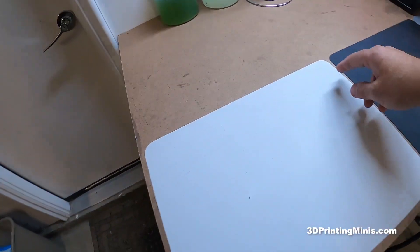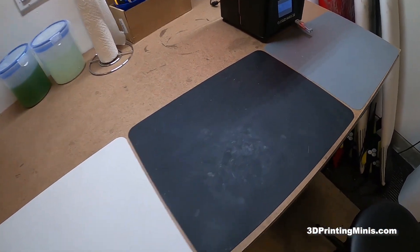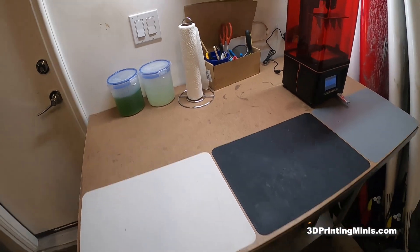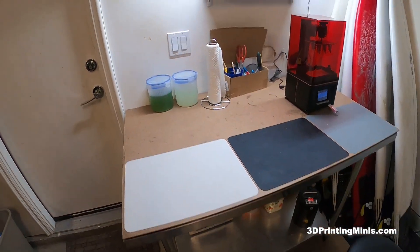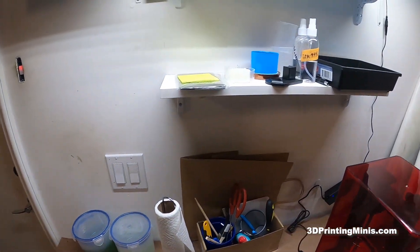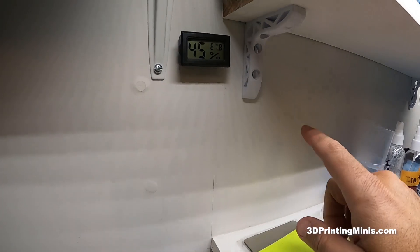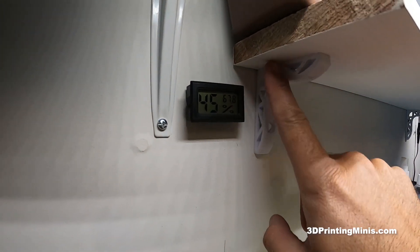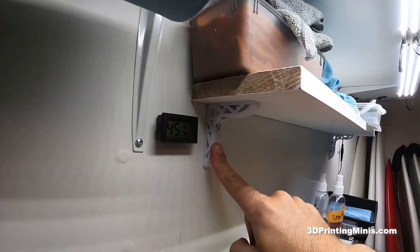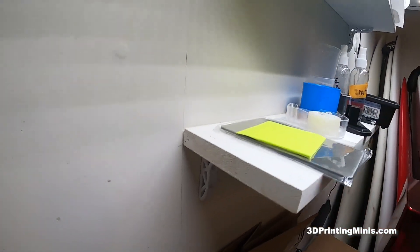These are just silicone mats that I got on Amazon. They're very cheap — I think I got three of them for like eight or nine bucks. I got these two white shelves, and these are actual brackets that I 3D printed from Thingiverse that hold the stuff on here. They're screwed in, so they're pretty sturdy.